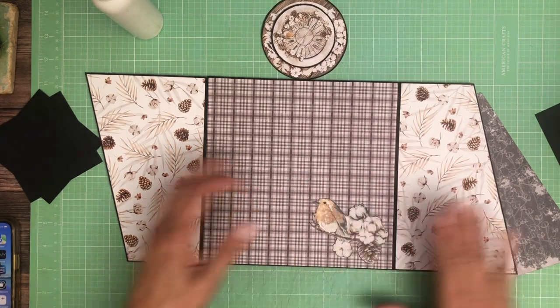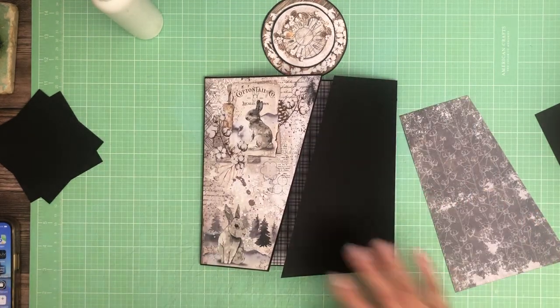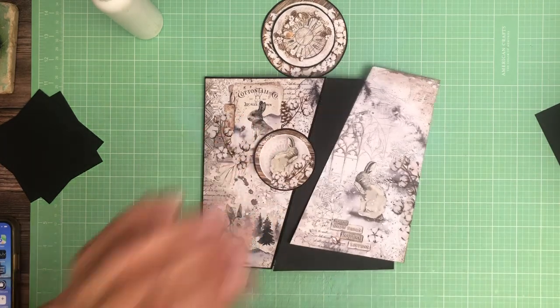I should have only glued this so you could put a photo behind it, but let me take a minute to come up with something that's not quite so brown here. Be back in a minute.